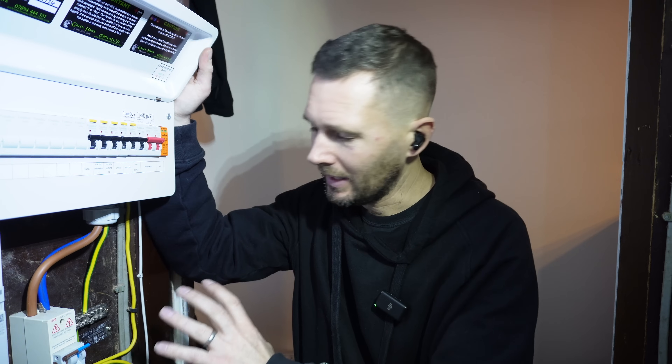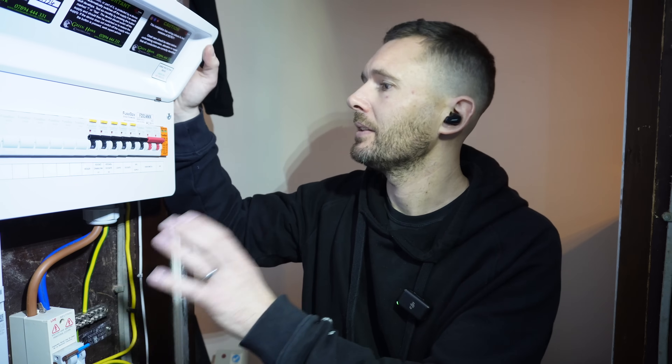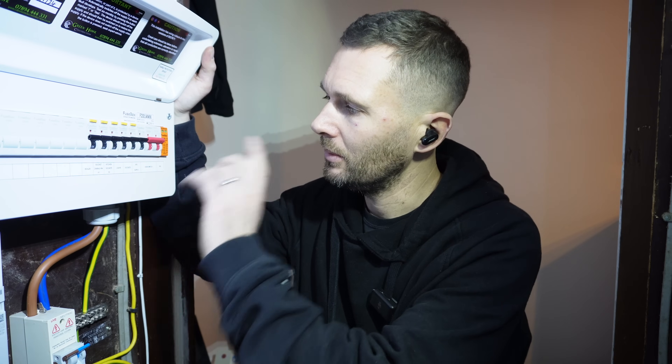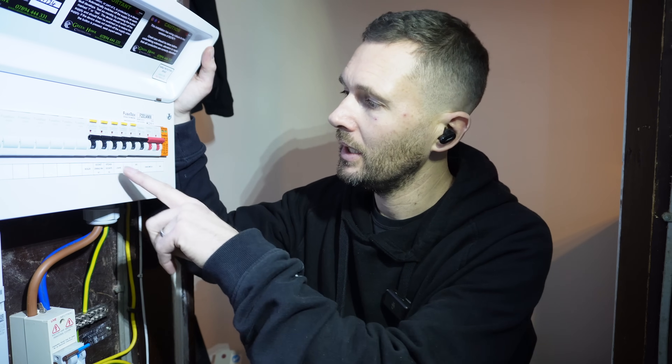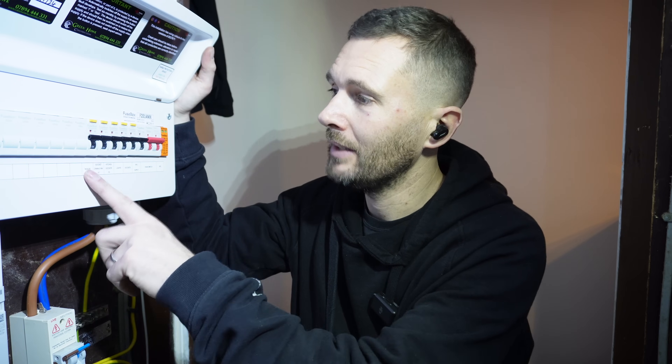We've put that in - obviously the isolator's in - so we've got surge protection, main switch, SPD, socket circuit, lighting circuit, kitchen sockets times two, a socket in the dining room times one, and the boiler. So I'm going to go through what the issues are with this house.